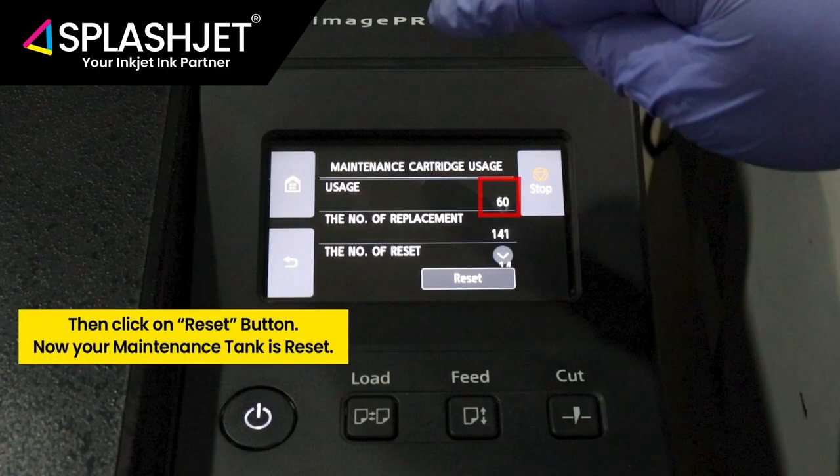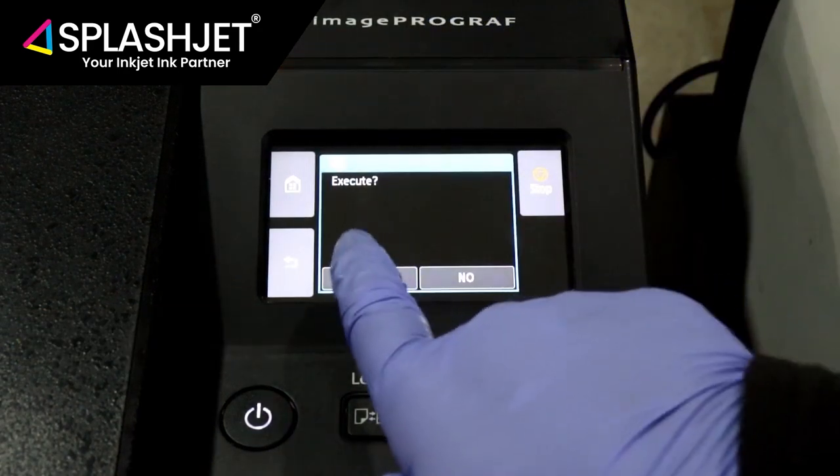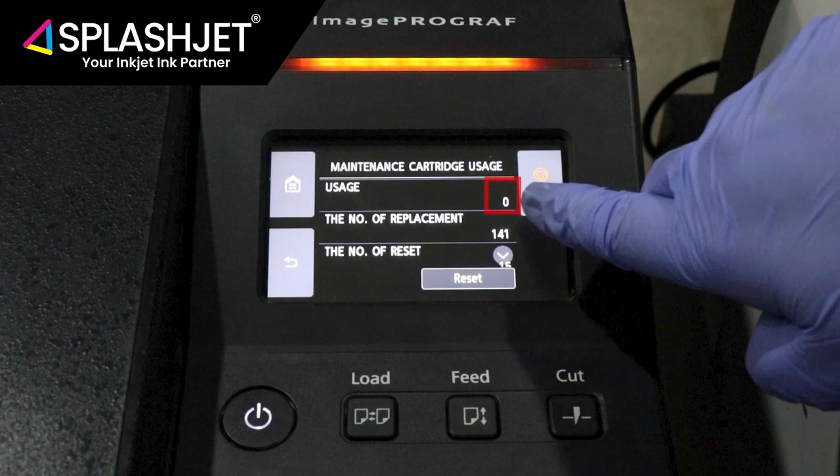Here it shows that 60% usage of the maintenance cartridge is done. Now click on Reset and execute the process. After completion, you can see the usage being reset to zero.